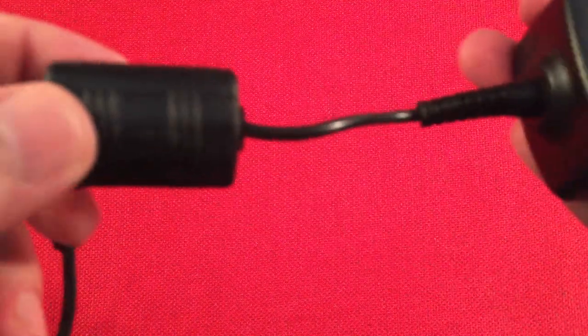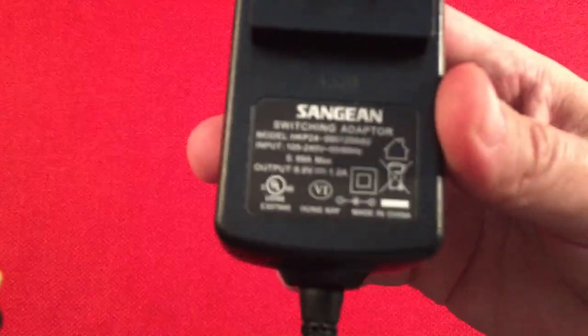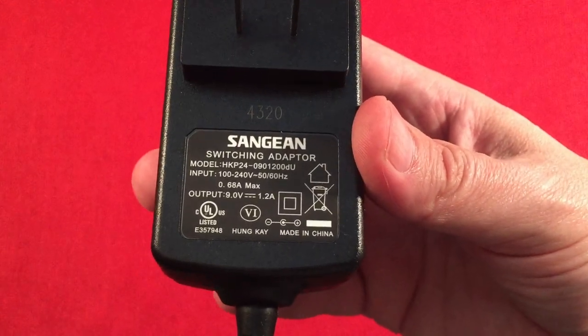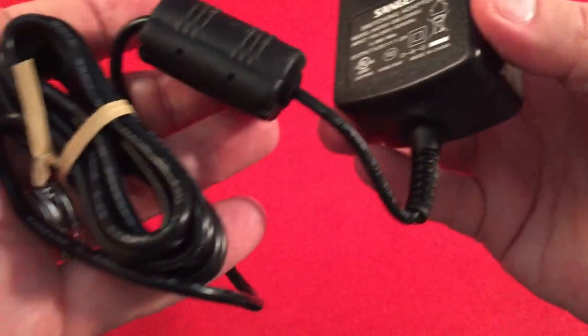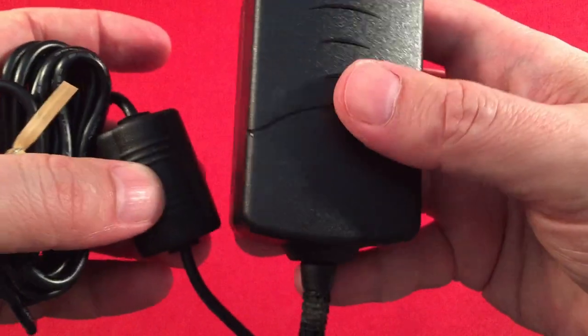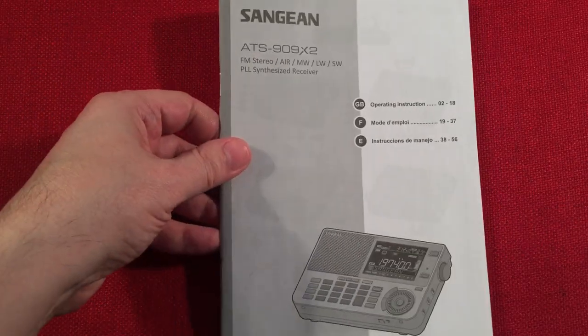Next, you get an AC adapter. They give you a nice little ferrite choke. Here are the specs on the device: 9 volt, 1.2 amps output — the correct one for the radio. And it will charge nickel metal hydride batteries, which is nice. What else do we have? The manual.